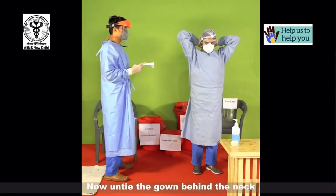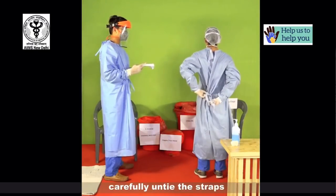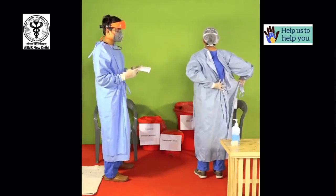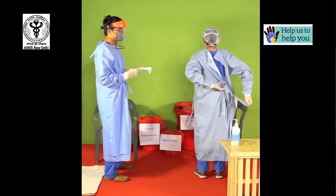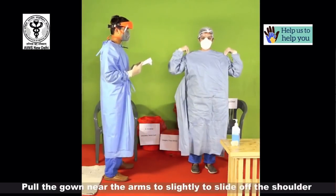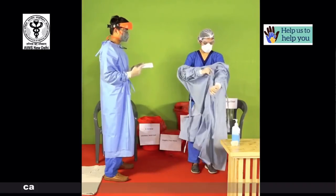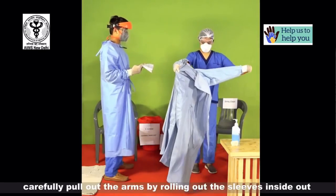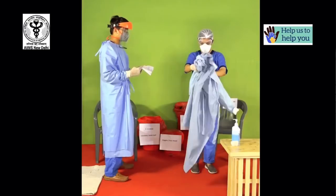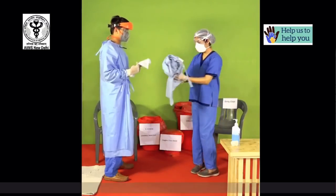Now untie the gown from behind the neck and from behind the waist. Carefully untie the straps. Pull the gown near the arms slightly to slide off the shoulder. Now pull the gown from the front of the waist. Carefully pull out the arms by rolling out the sleeves inside out. Fold or roll the gown in such a way that the contaminated surface is not exposed. Discard carefully.